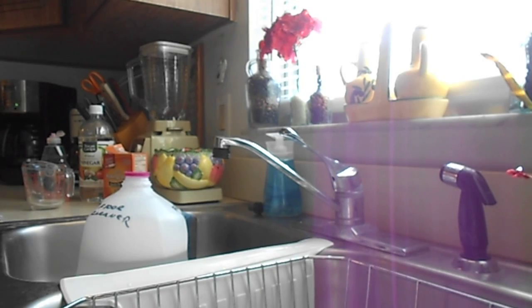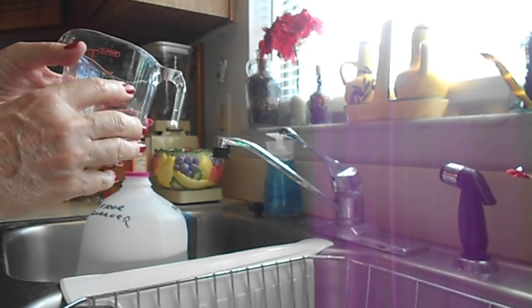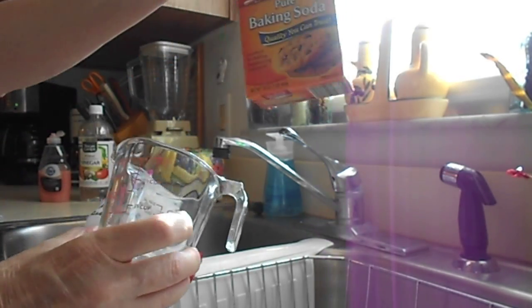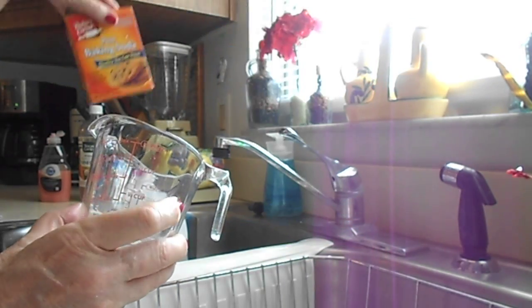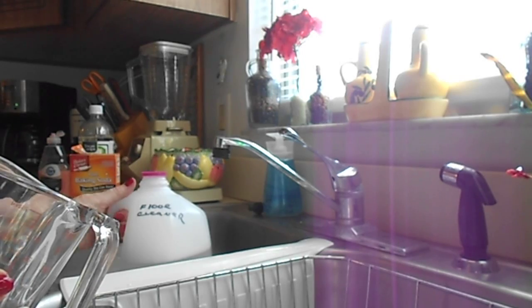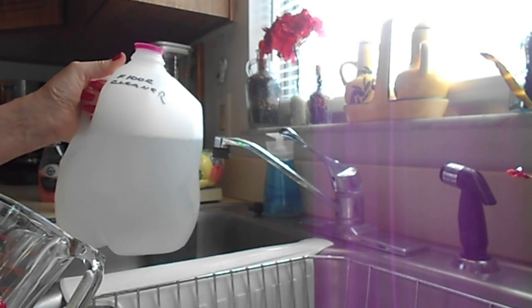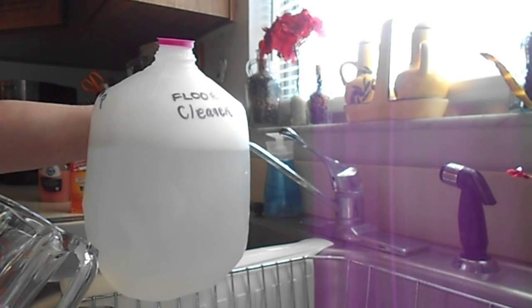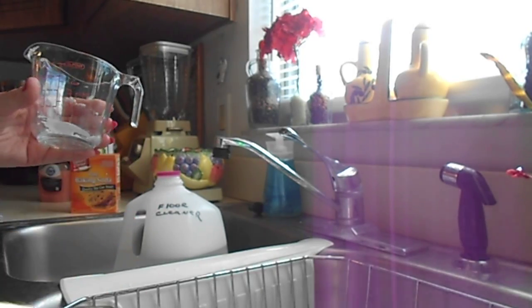All you have to do is measure. This recipe is for two gallons, but I cut it in half for one gallon. For two gallons you need a quarter cup of baking soda — so I use half of that. You pour it into your one-gallon jug. I mark the jug with a permanent marker that says 'floor cleaner' so I don't mix it up with our drinking water. Then I just put the baking soda in with a spoon.